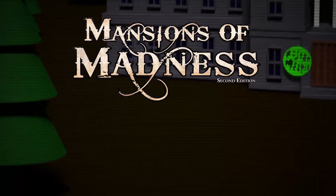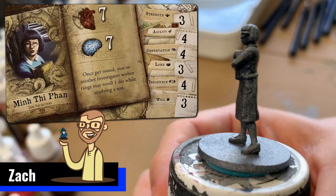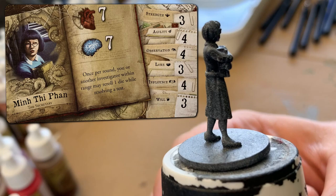Hello everyone and welcome to another episode of painting the Mansions of Madness minis with Foster the Meeple. My name is Zach and today we're going to be painting the investigator Minty Fan, the secretary from Mansions of Madness 2nd edition.